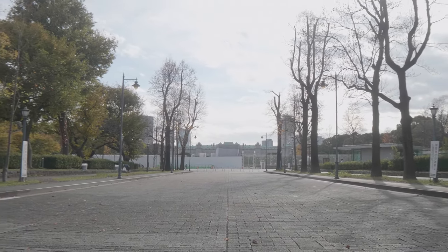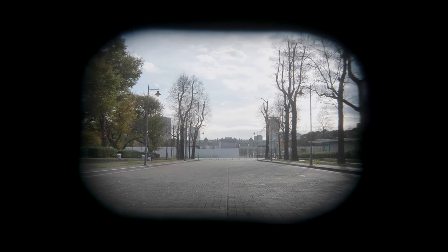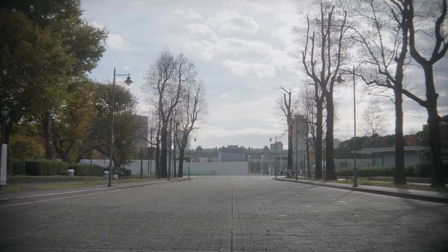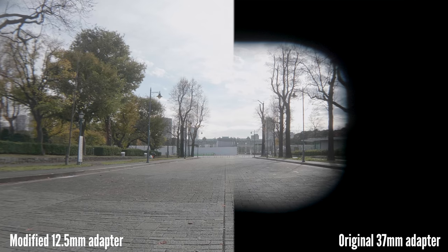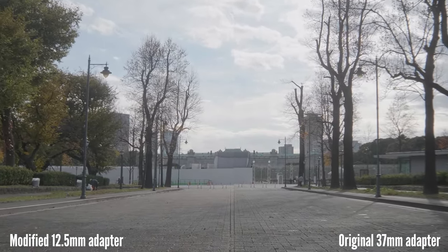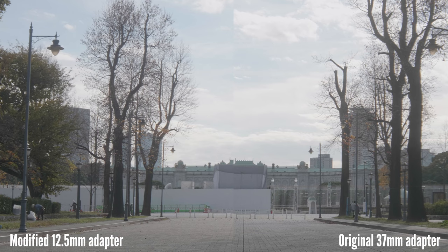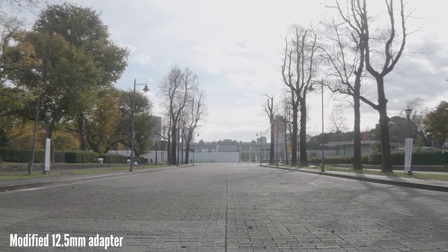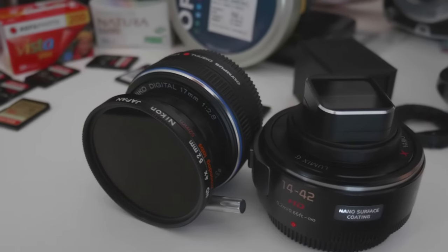Just take a look at this comparison using the Panasonic 14-42mm at f/1.6 open gate on the GH5. As you can see, the original lens only covers a portion of the zoom range, while the modified lens clears the entire zoom range. And the image quality towards the telephoto end seems to be much improved over the original adapter. While the coverage is definitely impressive compared to the original 37mm adapter, on the wide end using this 14-42mm you do see some soft and funky corners, and results will vary depending on your taking lenses.